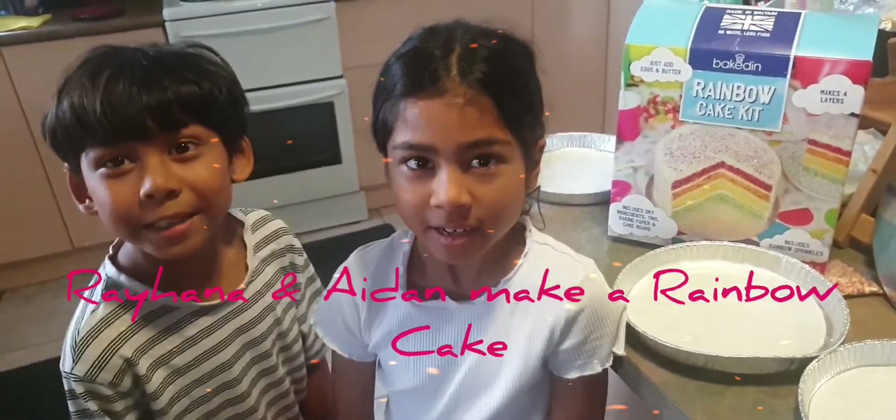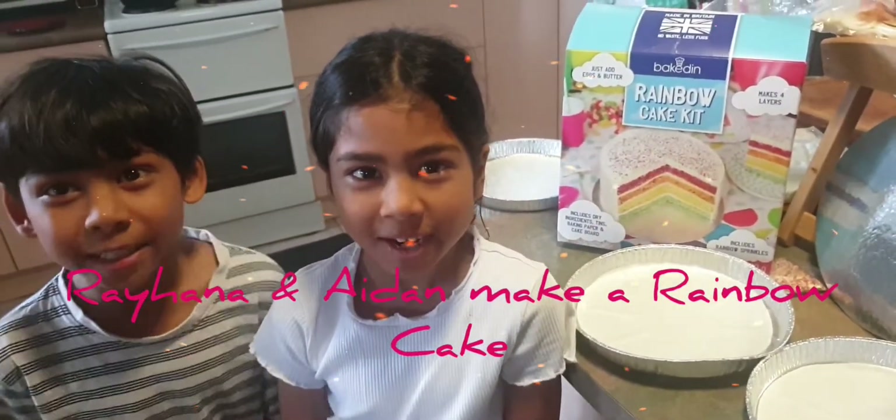Hi, I'm Hannah and I'm Aidan and together we're going to make a rainbow cake.